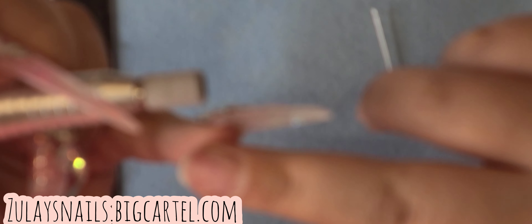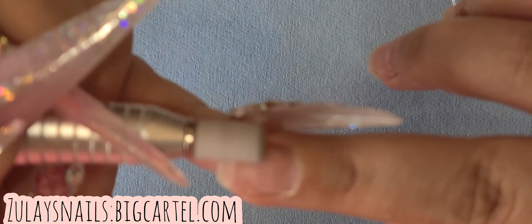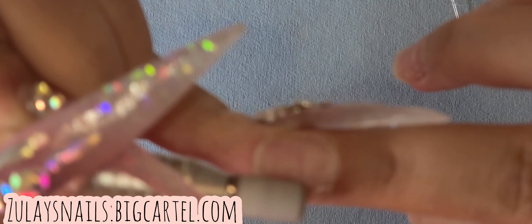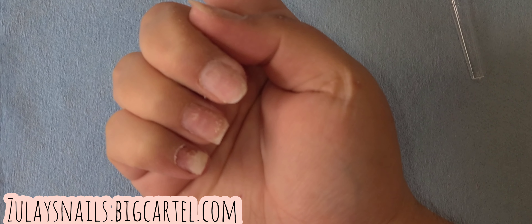Hello everyone, welcome back to my little channel. How's everybody doing? So this video I recorded a couple weeks ago — I think it's been like two weeks — but I didn't want to post it because the nails I'm gonna be using sold out so freaking fast. I was like, okay girl, if I post it now then everybody's gonna be asking me, when are you restocking? And Zulay barely has enough time to answer her email.